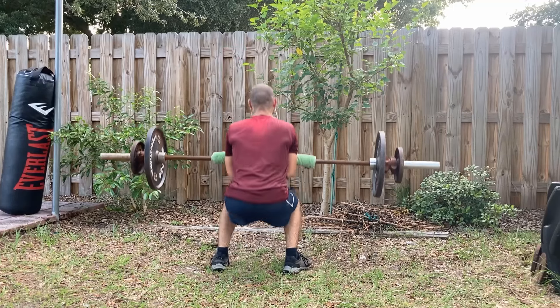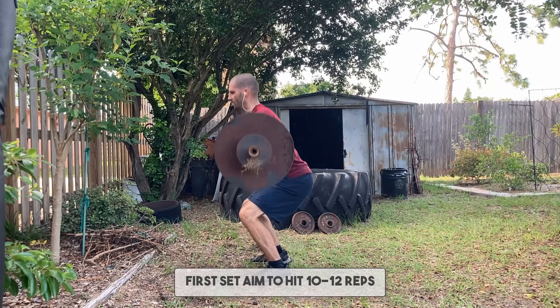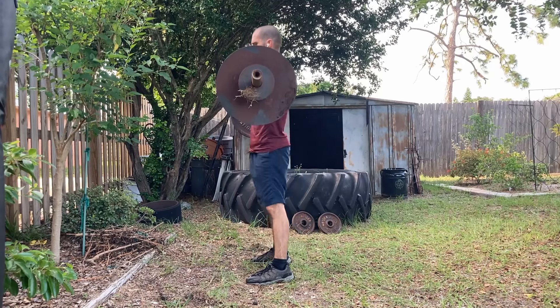So in this training session, Zercher Squats is all you do. You do them for five sets. The first set, aim to hit about 10 to 12 reps, then give yourself a break of two to three minutes. And then each additional set, drop down a few reps — one or two reps less.